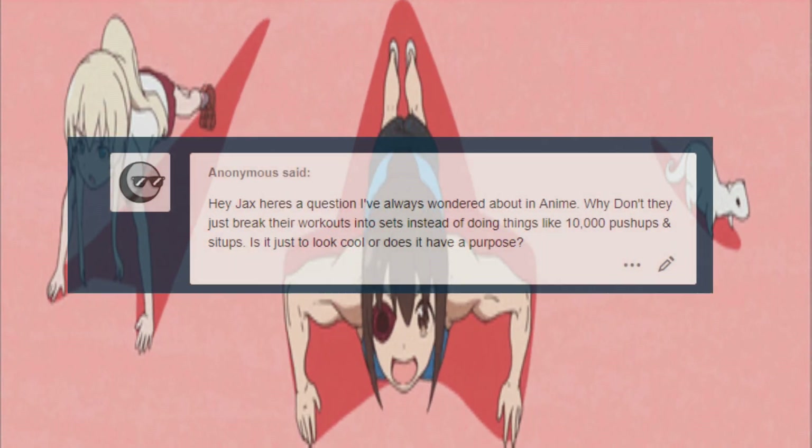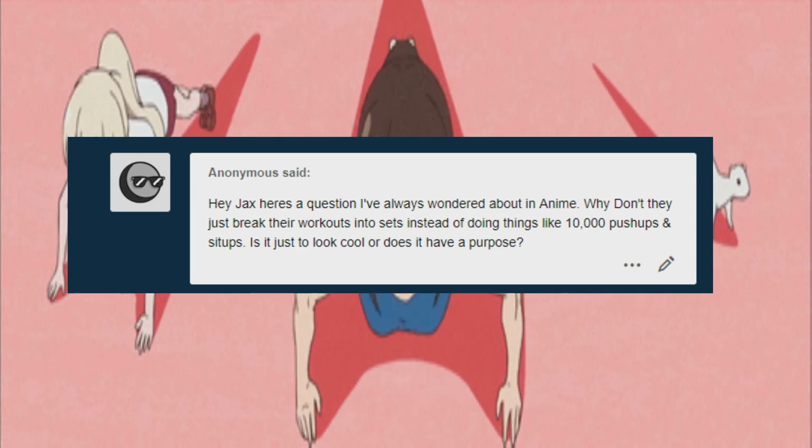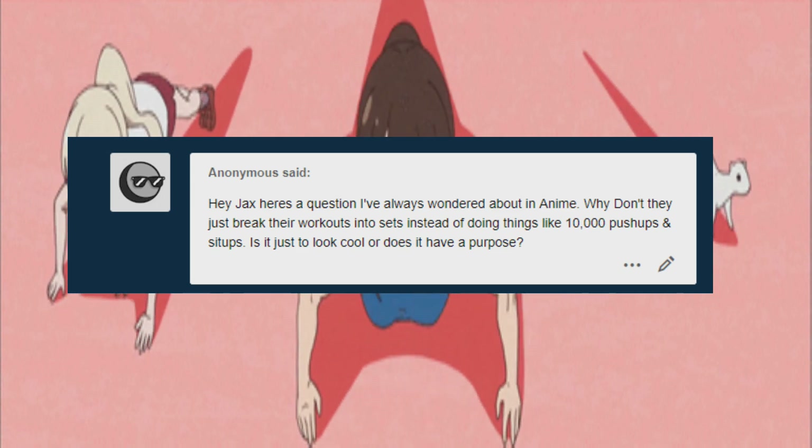The question was: 'Hey there Jax, here's a question I've always wondered about in anime. Why don't they just break their workouts into sets instead of doing things like 10,000 push-ups and sit-ups? Is it just to look cool or does it have a purpose?' Do you ever wonder why these characters never really break up their workouts into sets and just do continuous amounts of insane reps?